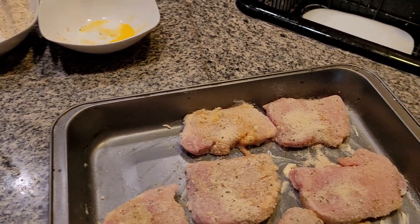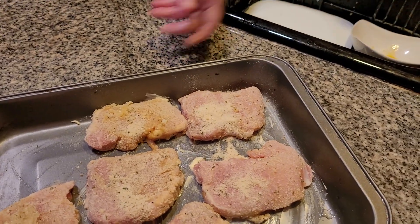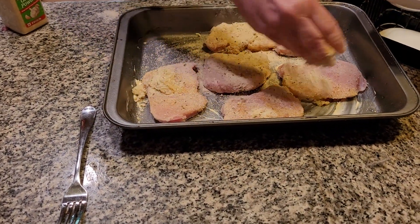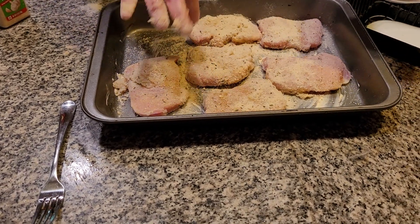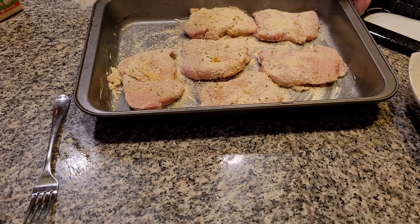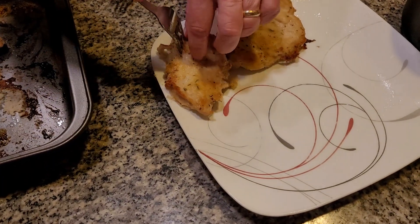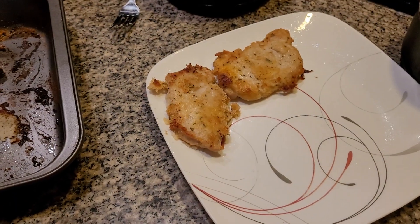The next thing I want to do is sprinkle. We're going to be doing repeats — the reason is you want to make sure it comes out perfect. We're going to dazzle it with a lot of Italian breadcrumbs. Pop this in the oven and cook this for about a good 45 minutes. I want it to come out absolutely perfect.